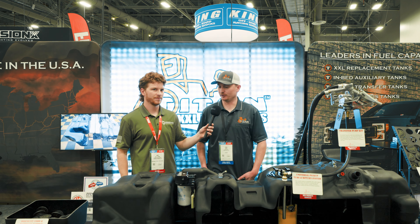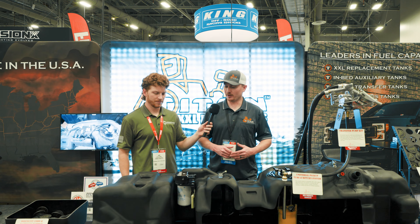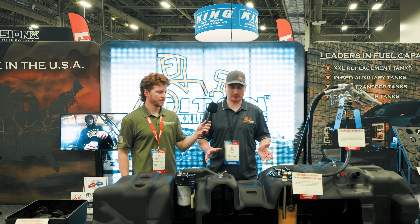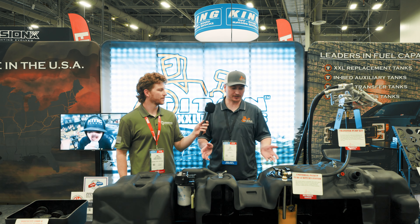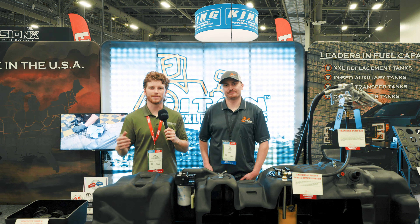One of the big things we like to do is make sure we're compatible with other people in our industry. We have a great relationship with Fleece — any of their products will work with our tanks as well. We like to show off just the versatility of what we do. That's absolutely awesome. If you want to upgrade your fuel tank, go ahead and get your Titan products at dmaxstore.com.